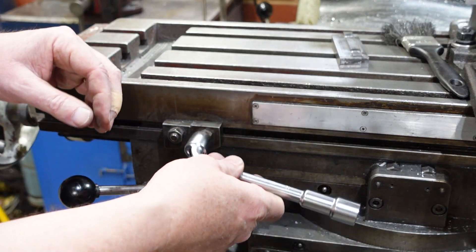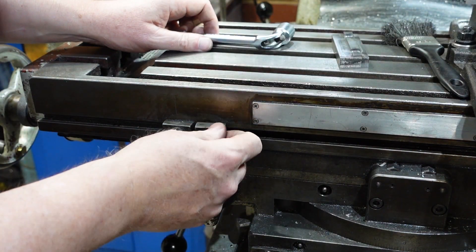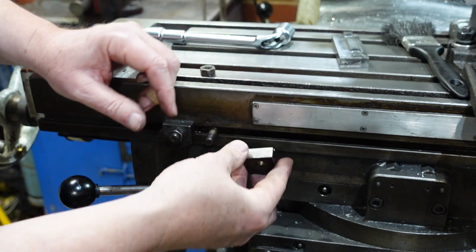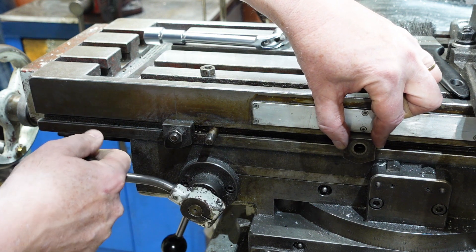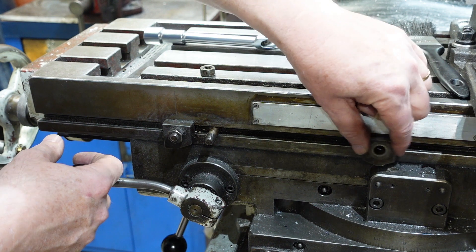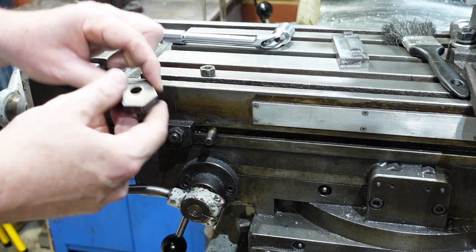First of all I need to make up some dogs for the mill here so that they can take this thing. These are the original ones on the mill and they're nothing too special. They've got a key on the back to locate into the groove, they bolt on, and when that runs over the trippy thing on the feed it knocks that down, disengages the feed, and everything works.